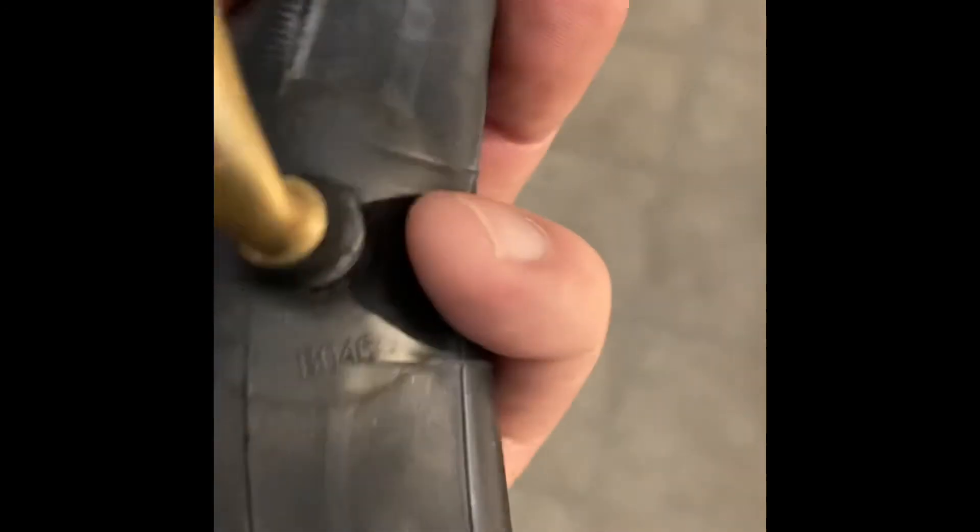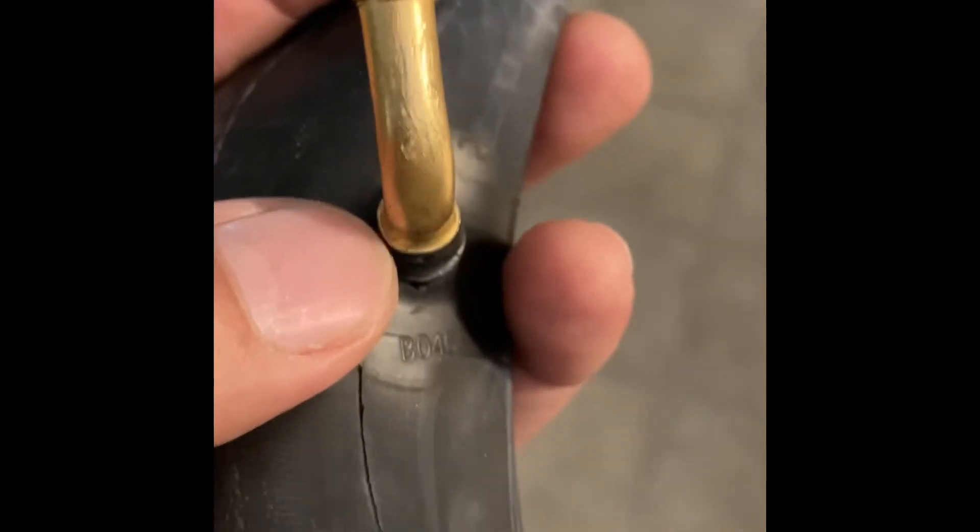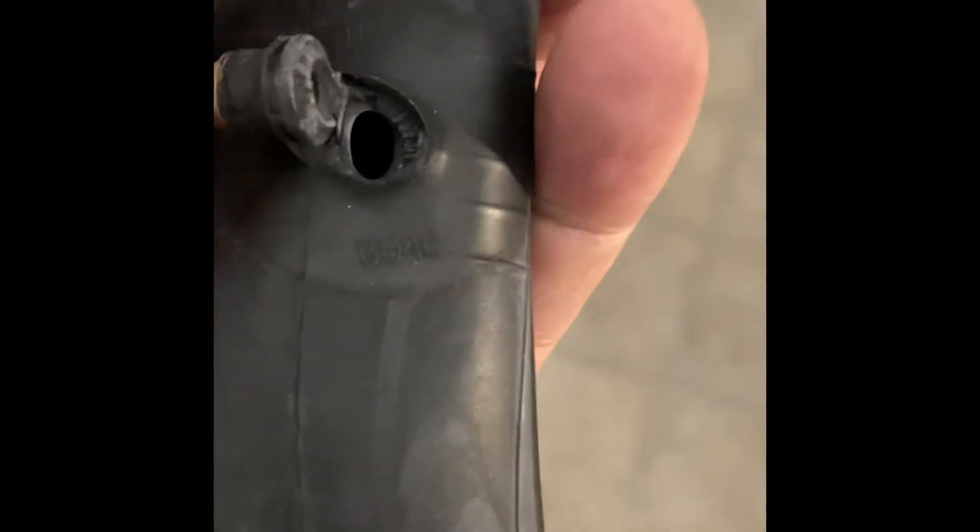This is actually what happened to my tube. It got ripped right on the stand. Damn.